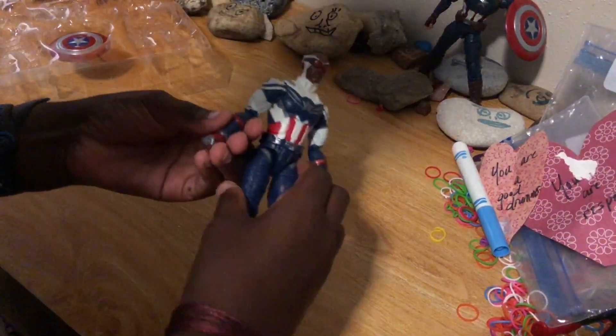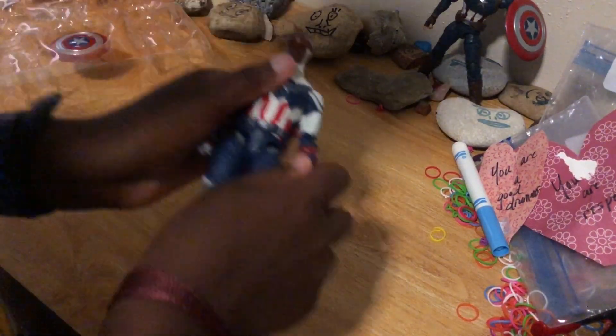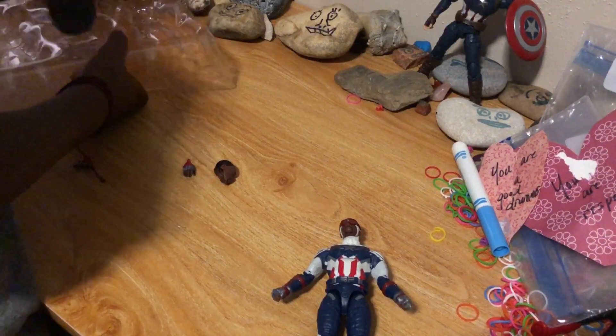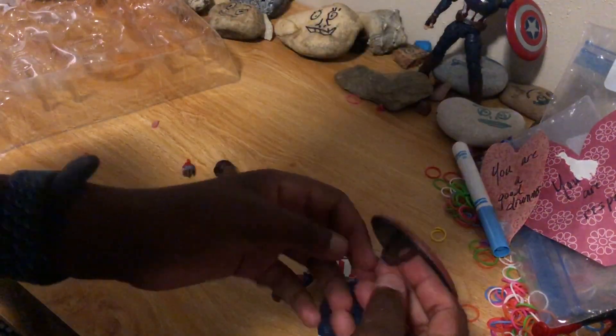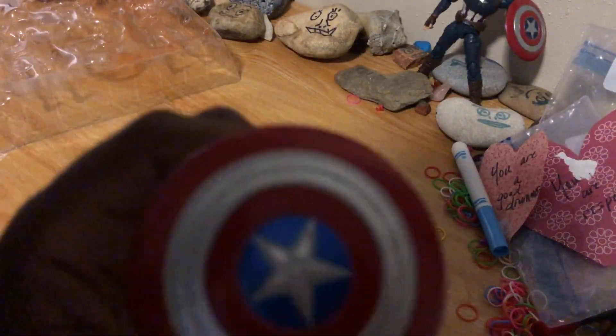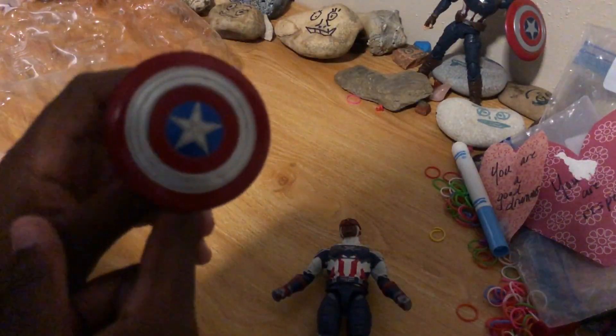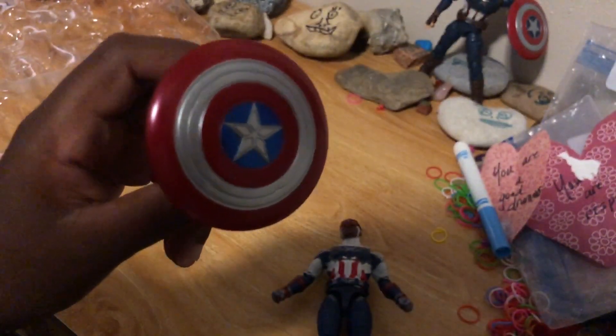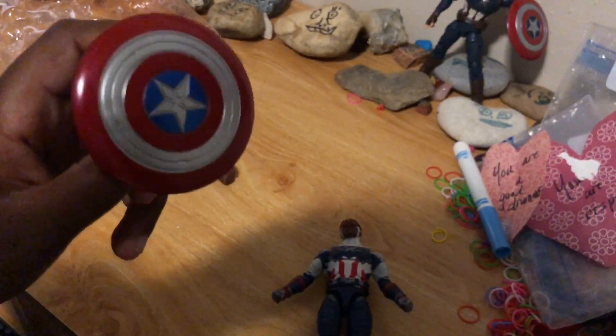Okay, here we are — we have the fists on. Let's get the shield out. This shield is probably one of my favorite Captain America shields. I don't know why, it just looks really cool.